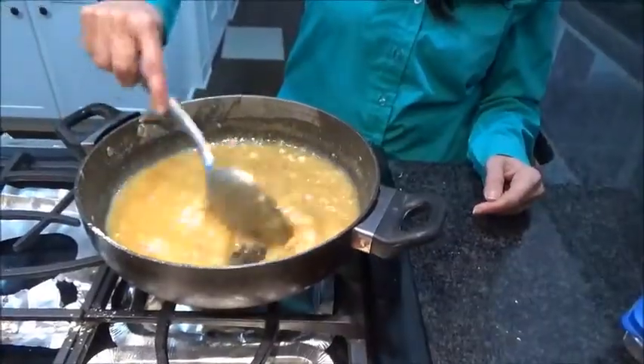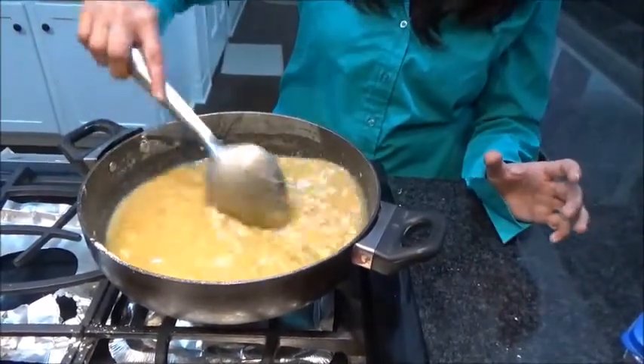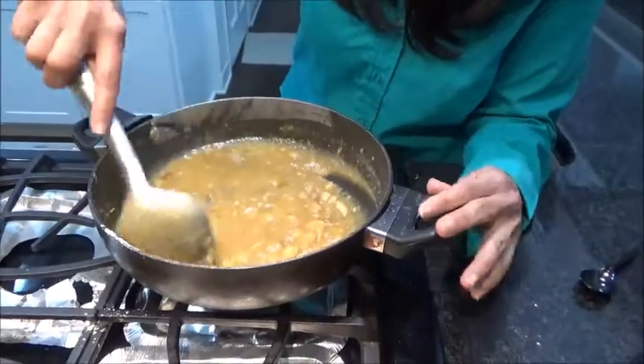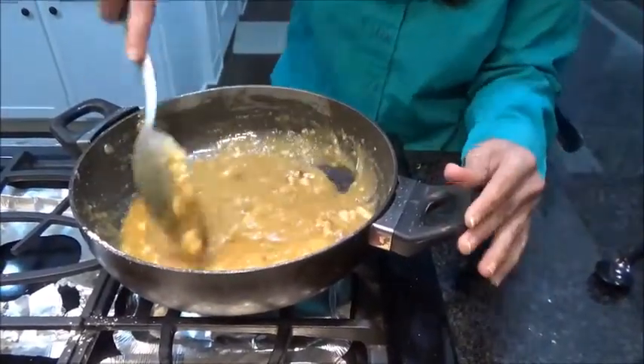Keep mixing until you get a thicker consistency. Instead of one cup of milk, you can use one cup of fresh cream or heavy whipping cream — that will also give a very good richness to your cake. Now you can see it is coming away from the sides, so it has become thick.